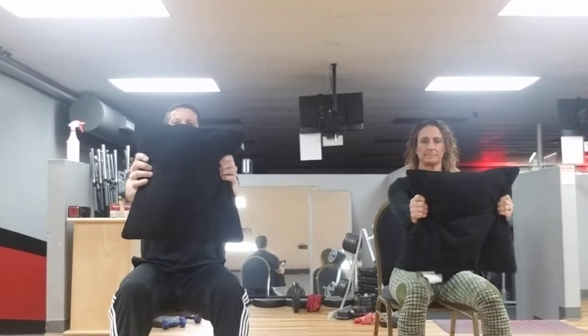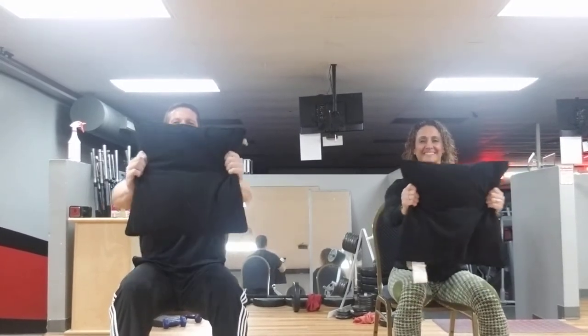Take that pillow and extend it out and bring it in. Extend it out and bring it in — getting a little shoulder work in here. Eight, seven, six, five, four, three, two, and to the left. Eight, seven, six, five, four, three, two, to the right. Eight, seven, six, five, four, three, two, and one.